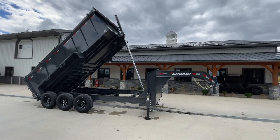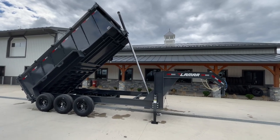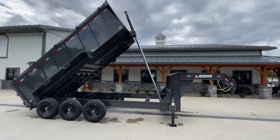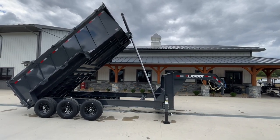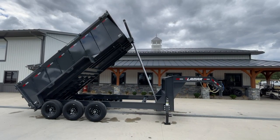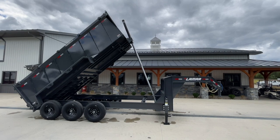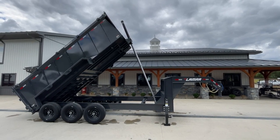We offer this with normal sides and high sides. You can also get a 3-foot side on this particular model. We carry it in bumper pull and gooseneck. If you have any questions on this or any of our other trailers, feel free to give us a ring at 717-220-4220, or visit us on the web at bestchoicetrailers.com.